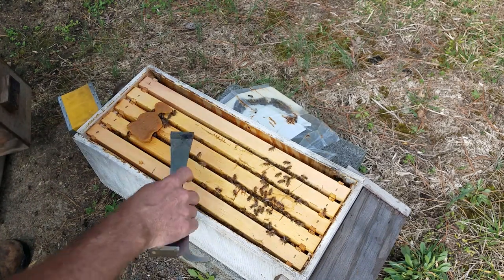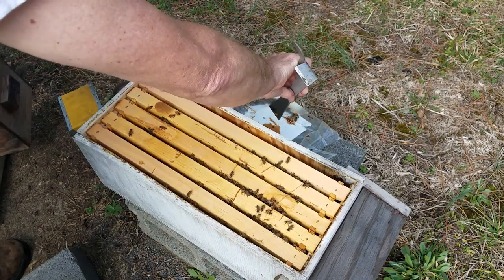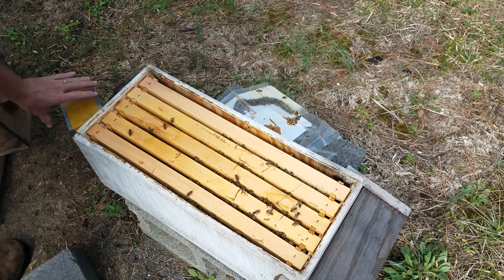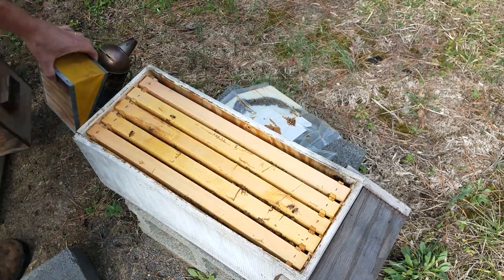It actually looks like they're doing pretty good. There's a lot more bees in here than there were a few weeks ago.